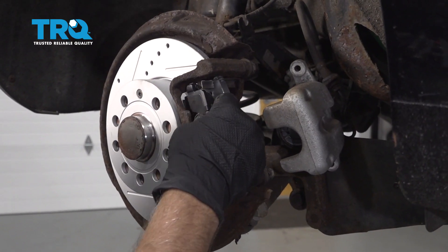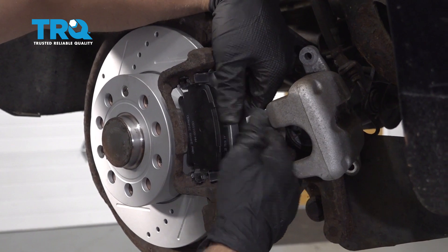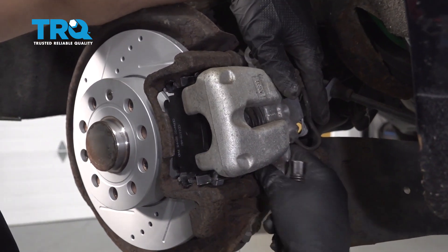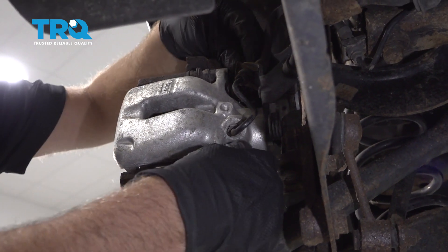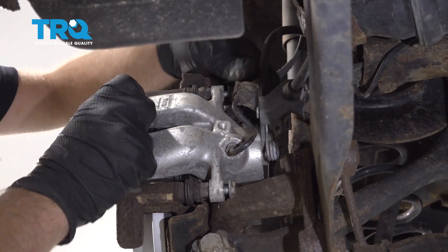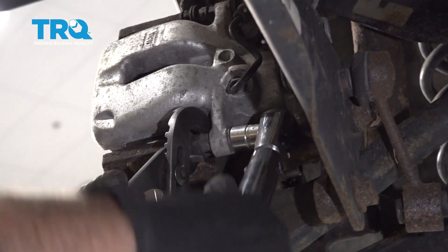Install the brake pads and slide the caliper over the brake pads. Install the bolts, and with some pliers to hold the stud from spinning, torque these bolts to 25 foot-pounds.